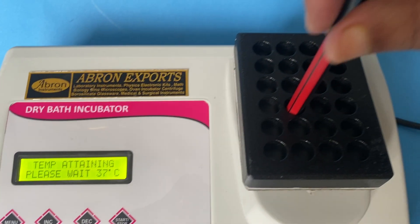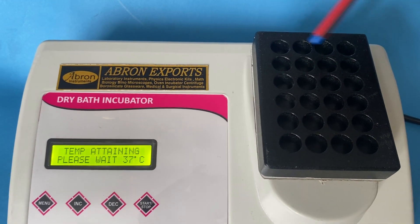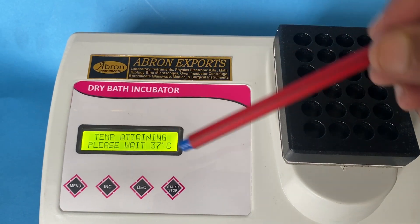There are test tubes — you can put the test tubes. It comes with slots; 24 test tubes can be placed in total.